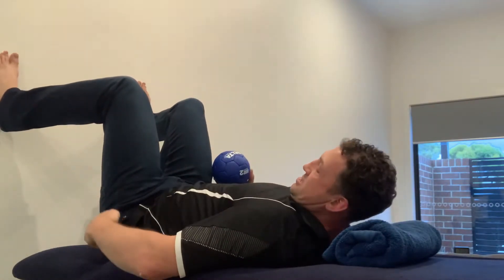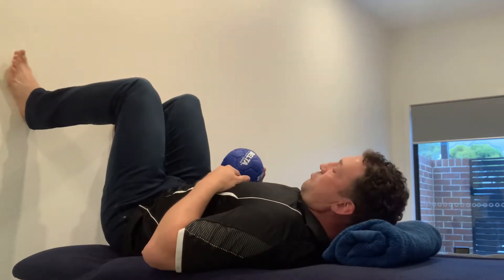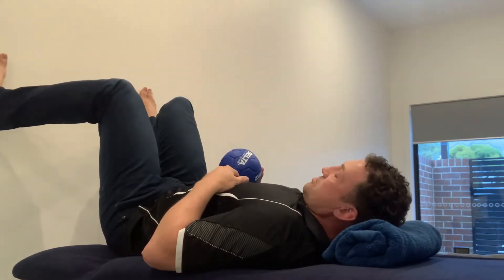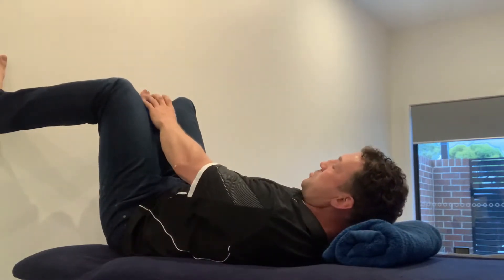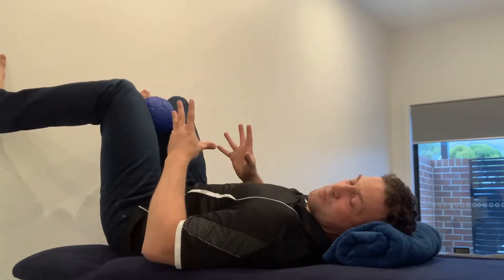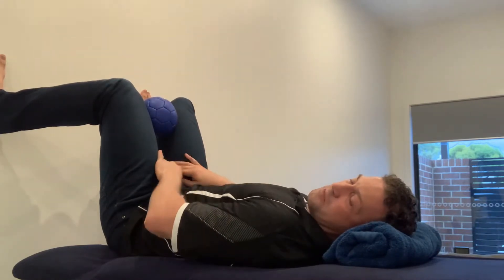I have my hips and knees at 90-degree angles — that's important. Then I bring my feet out so that my thighs turn inwards, and I pop a ball between my knees. I'm not trying to squeeze the ball; I'm just not letting it fall out, so there's a little bit of activation there.